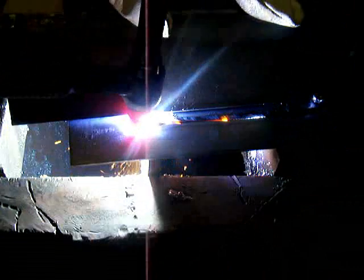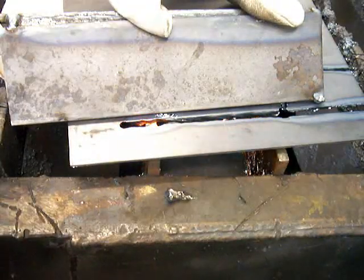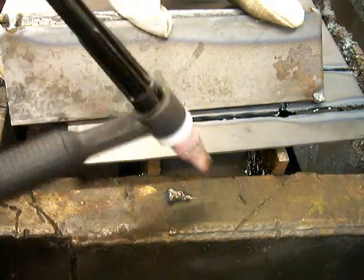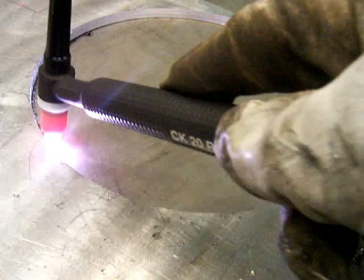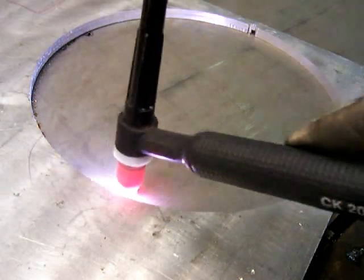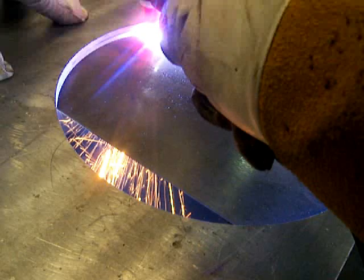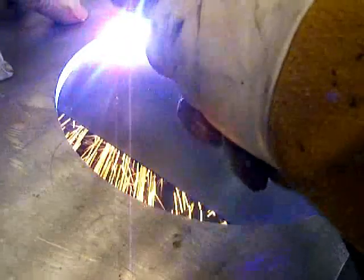Somebody wrote in to tell me they did a lot of TIG cutting on 20 gauge with a lot less amps — around 60 amps or so — but I found that was a little bit slow and didn't make as clean a cut as going higher. On really thin metal like this 20 thousandths stainless steel, you can use lower amps and it does pretty good, especially if you have a template or something to drag your torch along. This is some 50 thousandths cold rolled.